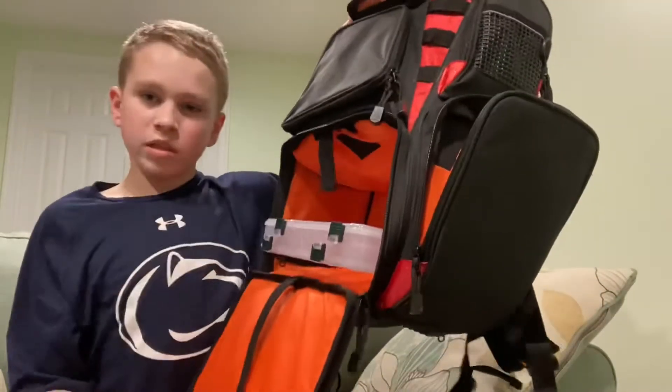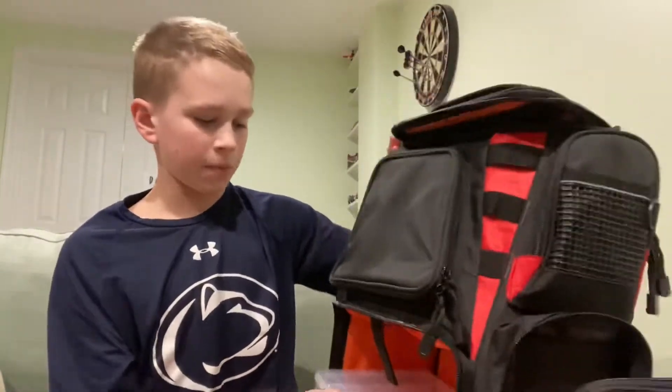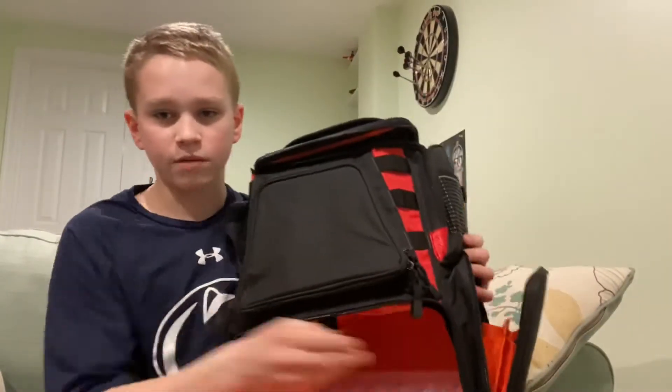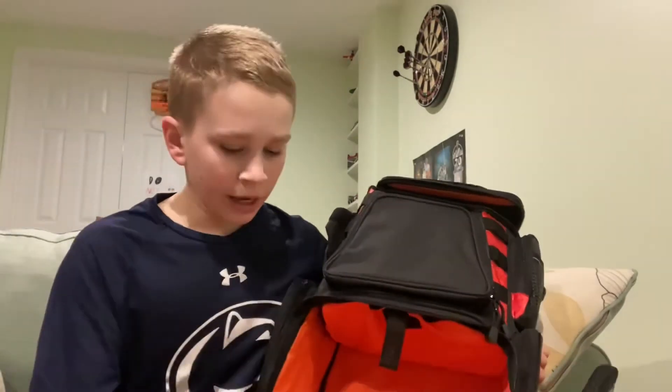They all fit right in there. Even if you only have two, the bag still stays propped up because there are foam pieces inside, so it doesn't fall down. That's really nice because I don't always need four tackle boxes — sometimes I might only need two or three.